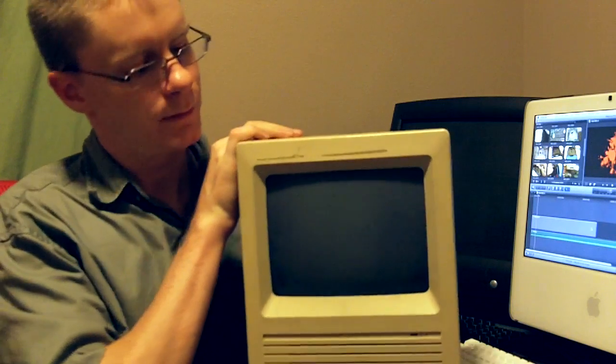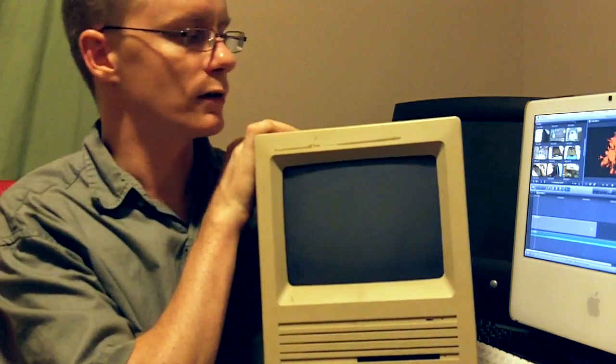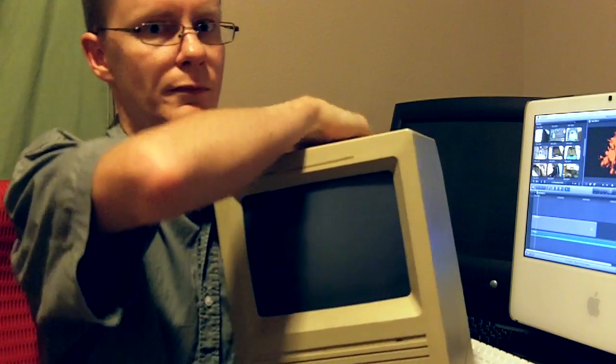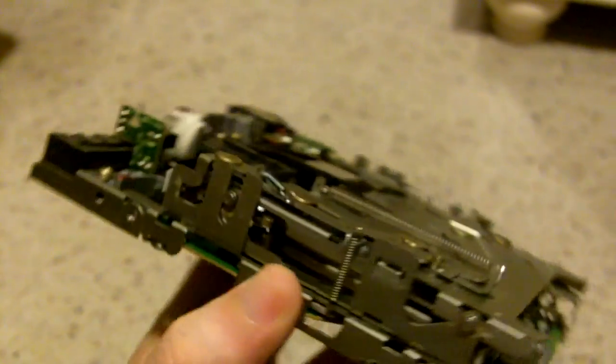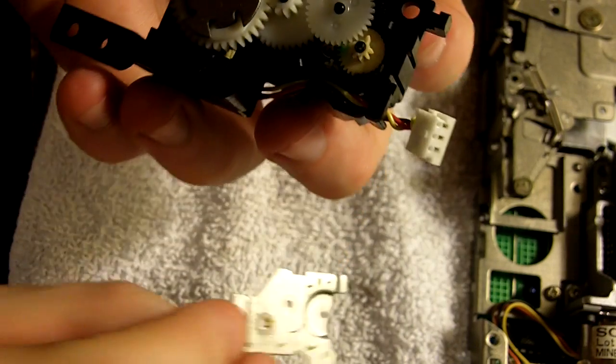So what we have is your typical Macintosh SE, except this one's the HD model, the hard drive model. And yes, this thing's rather heavy, believe it or not. So we're going to basically start with disassembling the system and pulling out the floppy drive and cleaning. And then we're going to get into the disassembly of the drive ejection mechanism, and from that point we're going to go ahead and disassemble the drive ejection mechanism and replace some gearing and things like that.